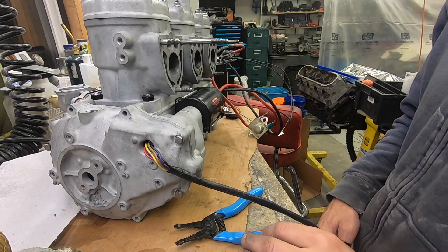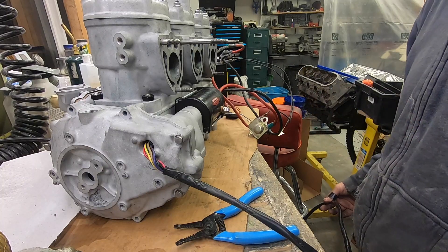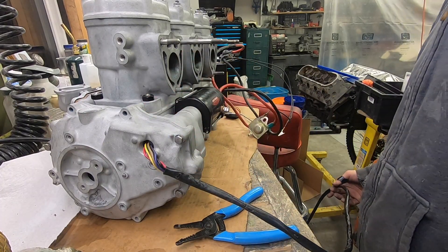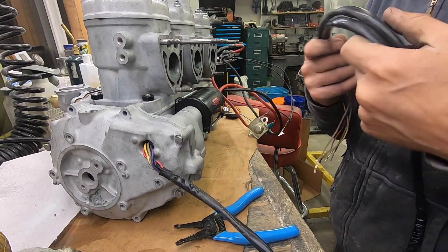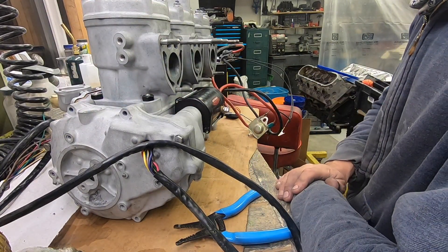I don't think I have any more in me for tonight — it is almost midnight, it's 11:41 PM. As promised, this was a bit of a mess of a video. I had some sandblasting cabinet work, some engine work, some electrical work, some carburetor work.